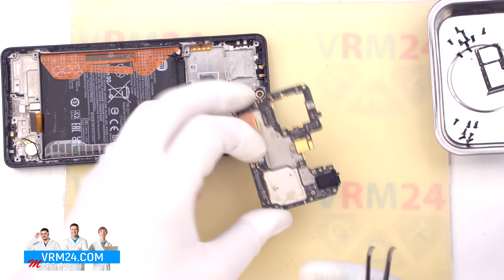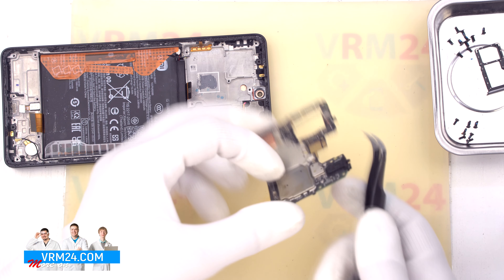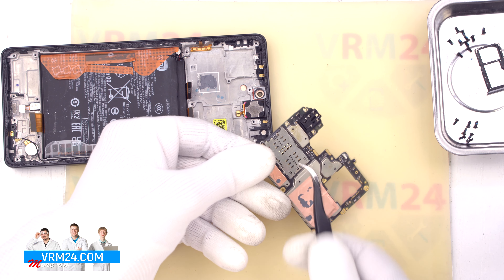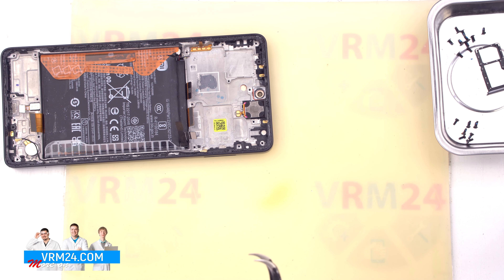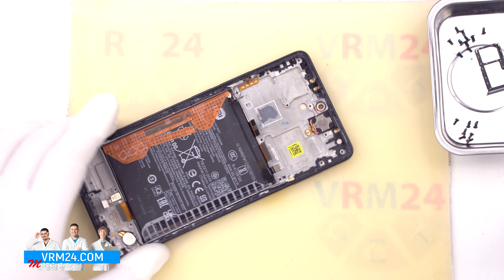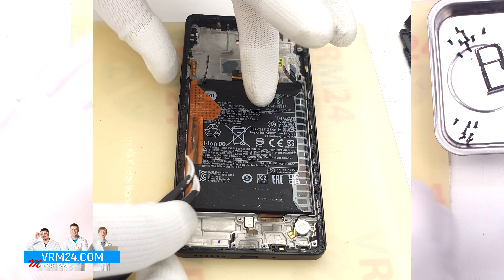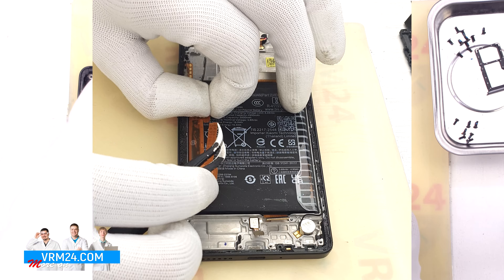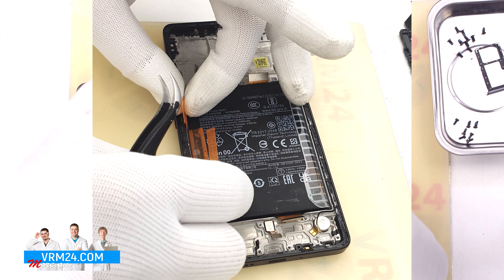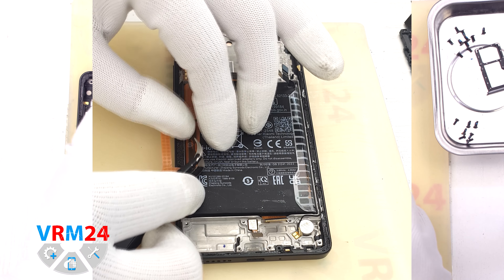We move on to detaching the cameras. We carefully hold the cameras so that they don't accidentally fall out and we don't damage anything. We detach the large rear camera — please note that it may be glued by the base to the display frame. We can also detach the two front cameras. We carefully detach them and put them aside.